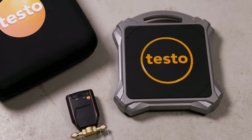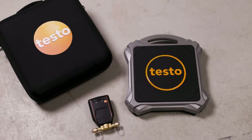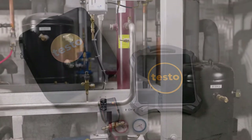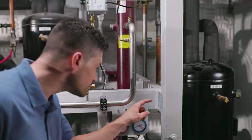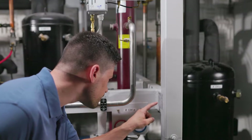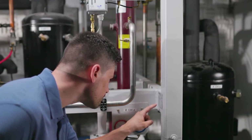In this video we show you how easy, fast, and precise the charging of a refrigeration and air conditioning system or heat pump is with the automatic charging system from testo. First of all, one should be informed about the manufacturer's specifications and guideline values of the system, such as system type, refrigerant, minimum charging quantity, subcooling and superheating values, pressures, etc.